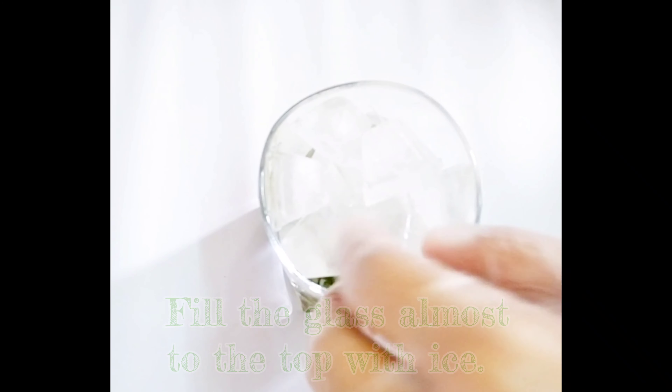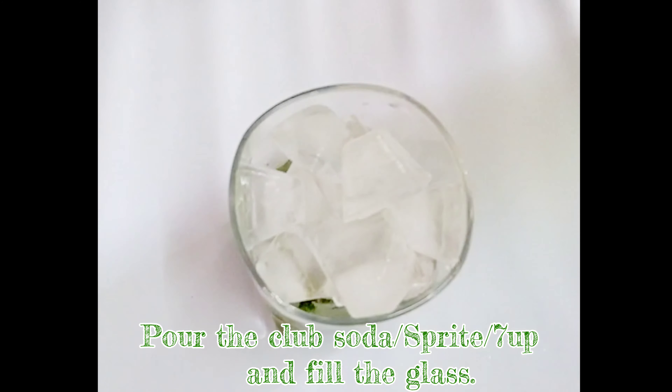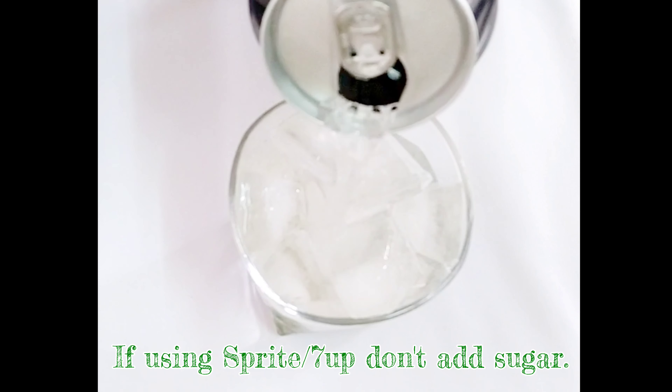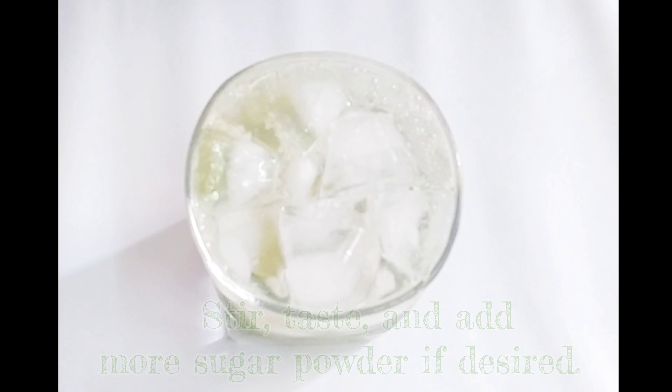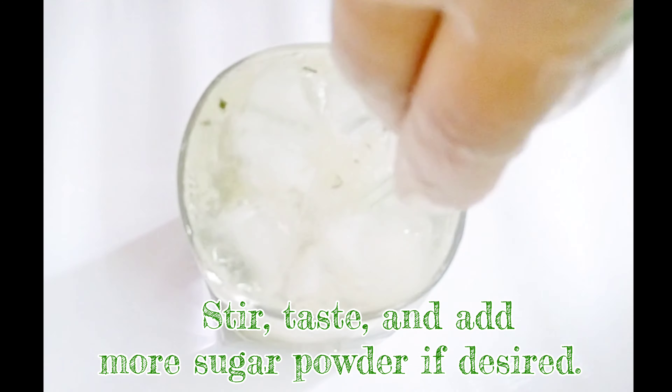Now we've added ice cubes. Now we'll add club soda. If you're using 7-Up or Sprite, you should skip the Chini because it's already sweet. We'll mix them properly.